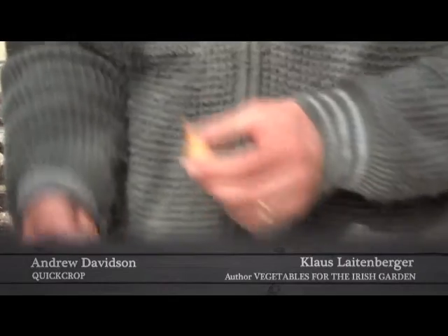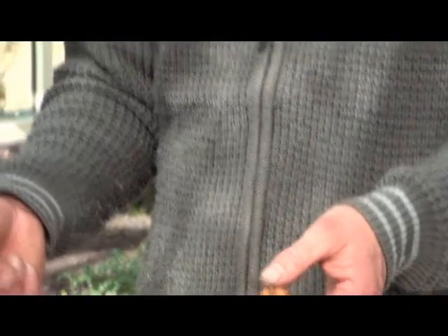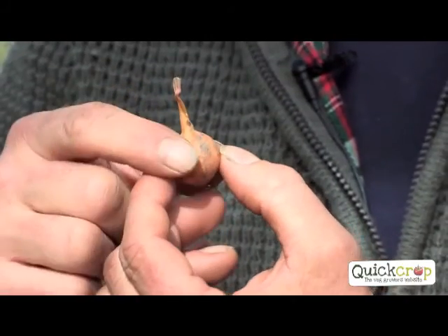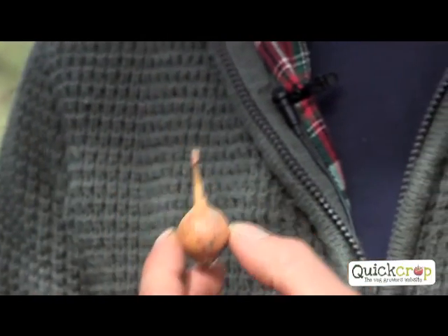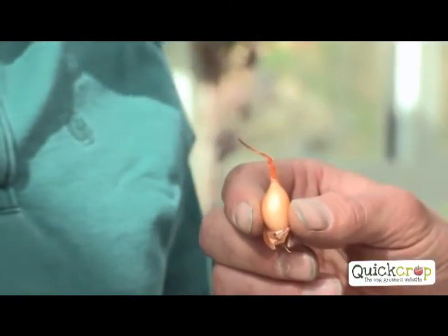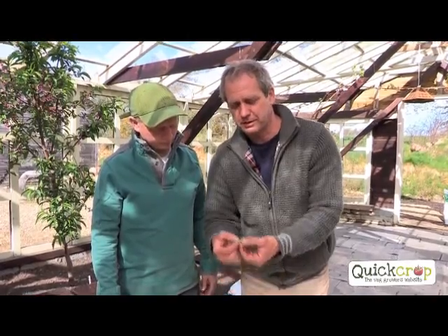Onion sets are a real handy way to grow onions - far easier than modular trays. The most common mistake is people just plant any sets they can buy because they don't want to waste them, but you have to waste. The perfect onion set has a nice round shoulder and is lovely and firm. A more pointed one that hasn't got the round shoulder is more likely to go to seed. Never ever plant any that are soft or have a shoot coming out. By selecting the best quality sets, you get the best crop.